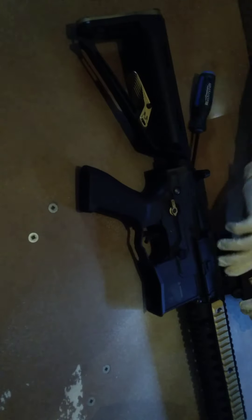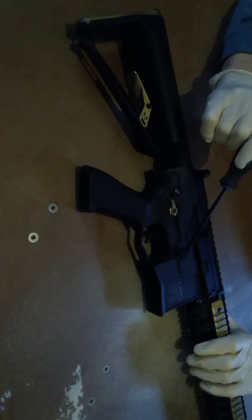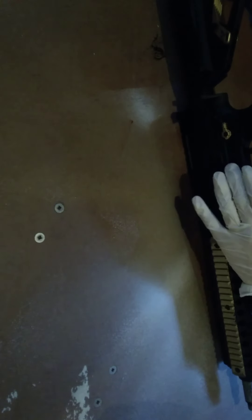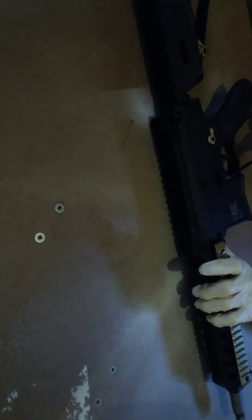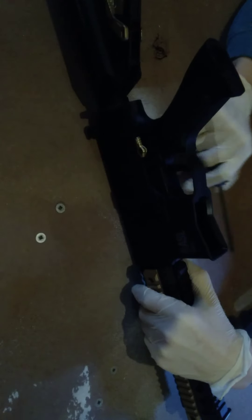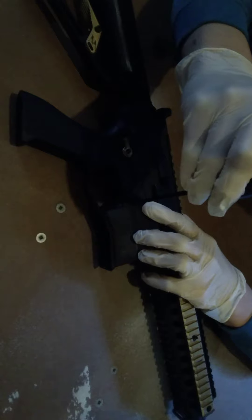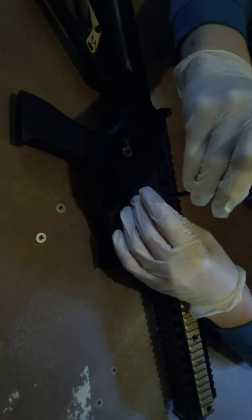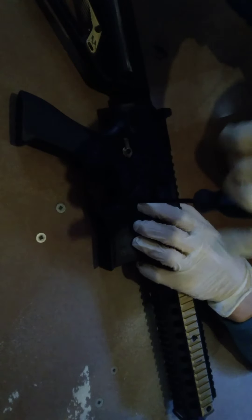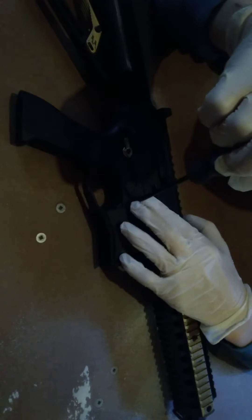We're going to try and spray paint this magazine release. It's only inside — you probably won't be able to see it — but there is a spring in there. This is ambidextrous, which means both sides let you take out the magazine. I'm gonna try and do it. First, I think my screwdriver is too big, so I'm gonna try and take this out.